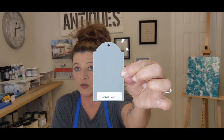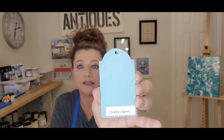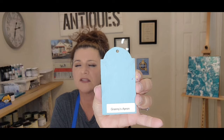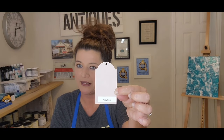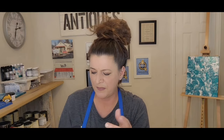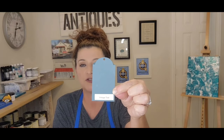Next is Gravel Road — how pretty is that. Then Granny's Apron — a lot of these look great with dark waxes. Granny's Apron with dark brown wax is beautiful. We've got Kissy Face, a very very light pastel pink — adorable. And Vintage Teal, another one of my favorites — I have a photo of this one too.